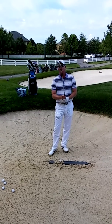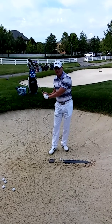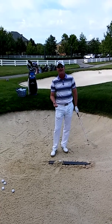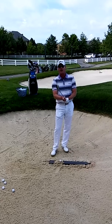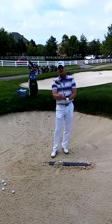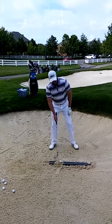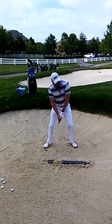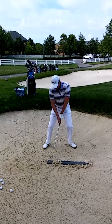The idea here is when I swing the club, I want to let the club pass my hands and have the club slide along the board. This will give you the sensation of how to hit a good bunker shot. To do this, you need to open up the face. I'm going to open up the face and take my grip, widen my stance, lean to my left hand side, swing back and then let the club slide along the board.